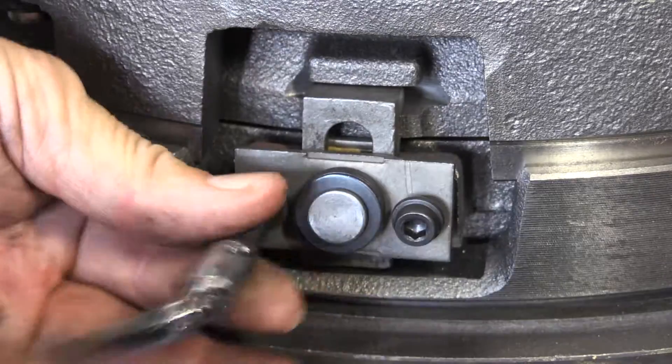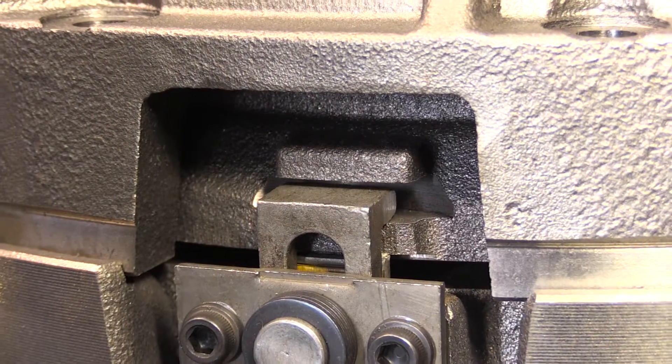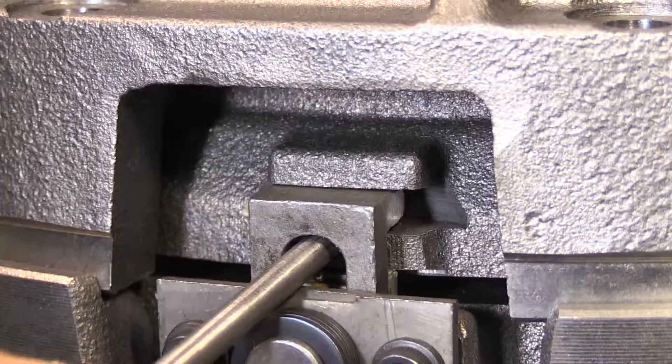This type of intermediate plate has what we call an L-shaped centraliser. Once the clutch is mounted to the flywheel, the centraliser is fitted and as you can see there's a slight gap at the top. The gap is then removed and the centraliser is forced to the very top, and once that's completed the centraliser is set.